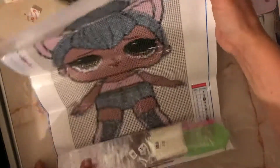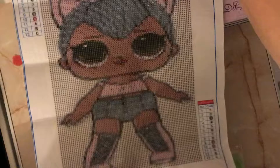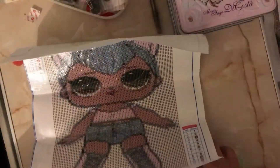So anyway, this is the first one which I obviously bought for my daughter. This is an LOL doll one. I don't know the name of the LOL — do you know? 'No, I don't have that one.' It's Kitty something, isn't it? 'Yeah, it's Kitty something.' But I can't remember.